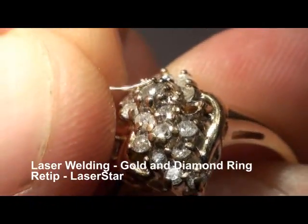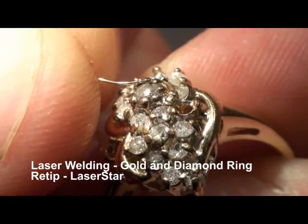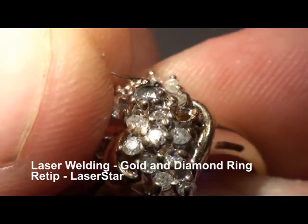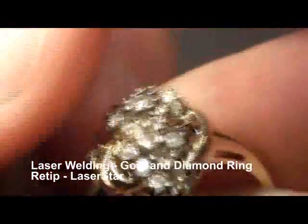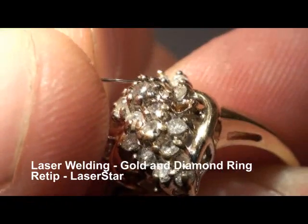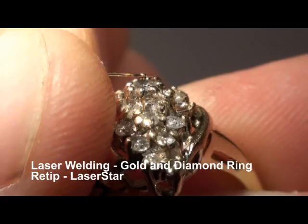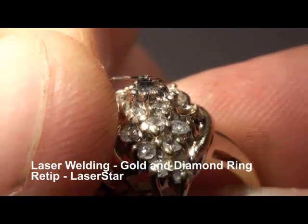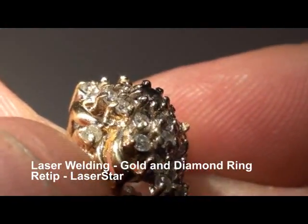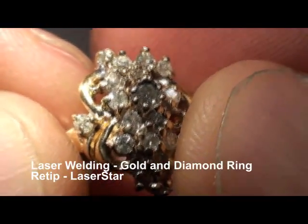I've got a little ball on the end of the wire. I'm going to put that right up on the facet. Here we go — add that directly. We're going to keep doing this until there's plenty of material. Once I feel I have enough material, I can shape the new tip. It is very close to that existing tip and it is fusing together with that one.